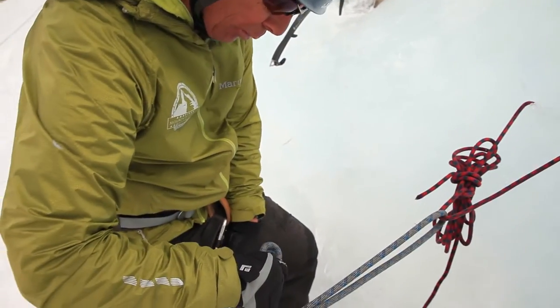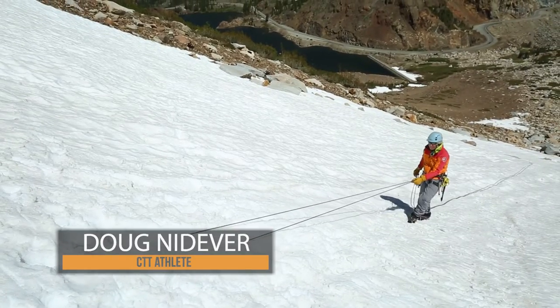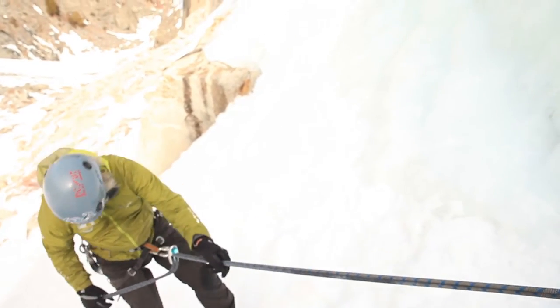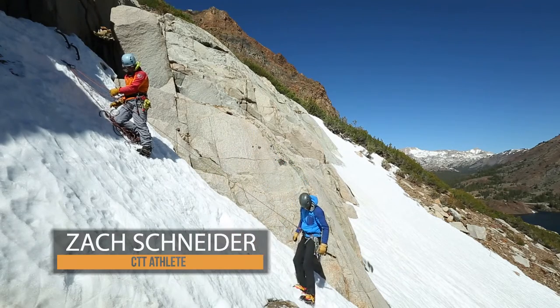When rappelling with crampons and ice tools, make sure your feet are out in front of you and your ice tools are out of the way to avoid getting entangled with the rope. Try to make precise and deliberate steps as you minimize the crampon points from touching the rope.